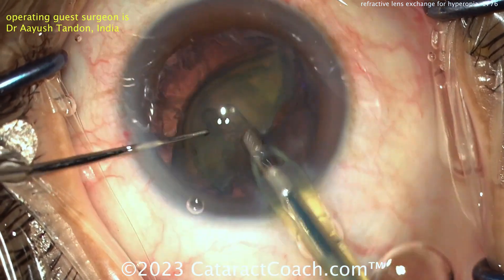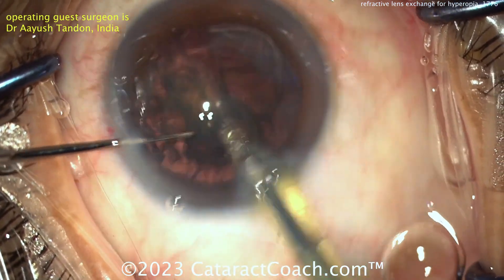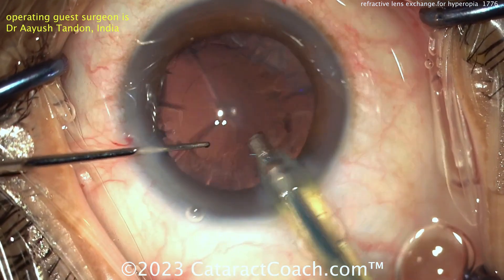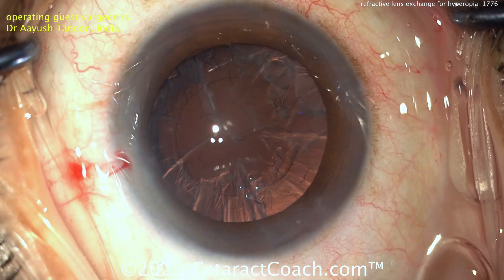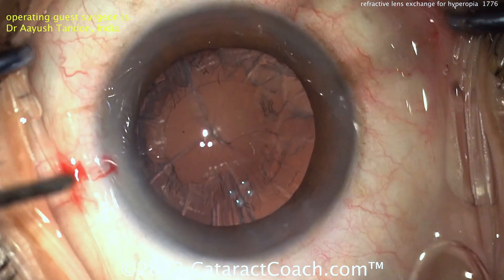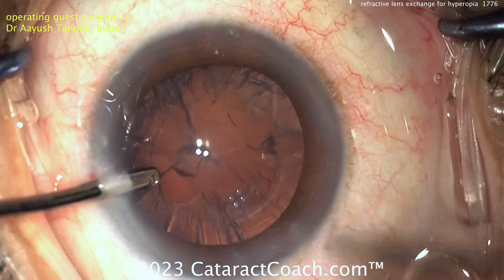You don't want to give too much energy because if you get the energy you'll break that vacuum hold. There it goes — aspirates out nice and easy. Time to clean up the bag, take out that cortex, and get that lens in.